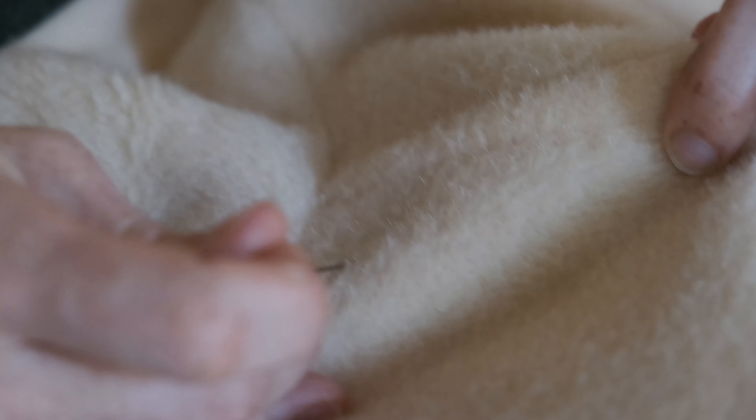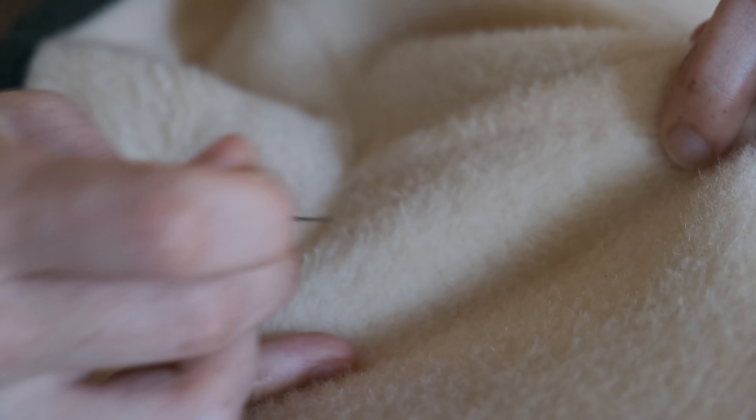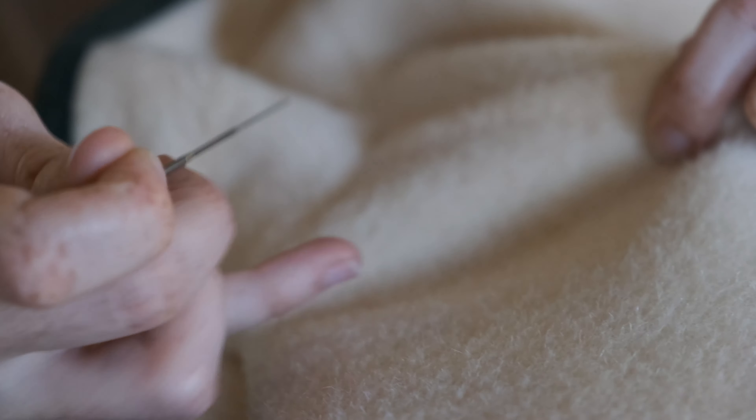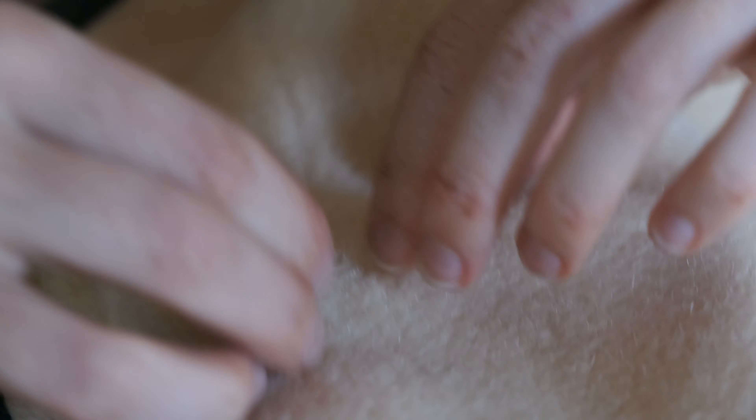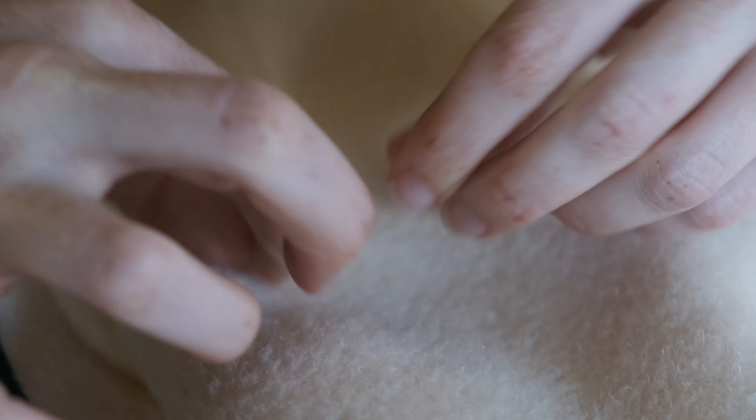I did want to show this in real time, so even though there's a blip, you have a sense of how long the process took — I didn't want to cut anything out. There you see it's starting to come together and look like the rest of the wool fabric. There it was in the beginning, and that is after the felting. It's pretty hard to tell where it even was.